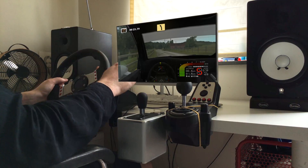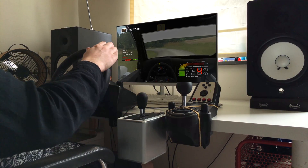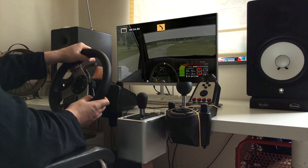Fast left, long, 70. Easy right, long, 70. Medium left, 200.